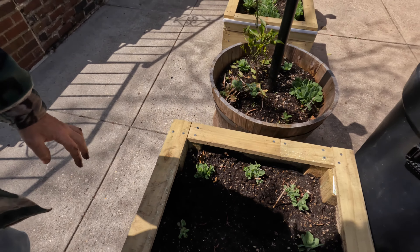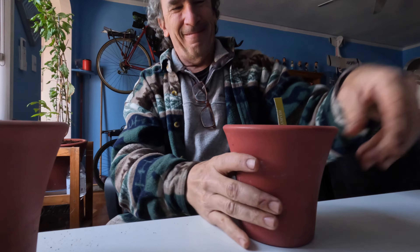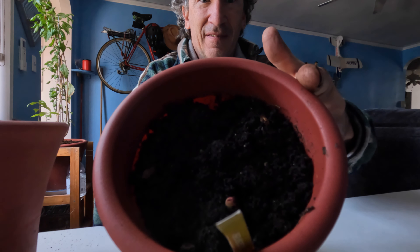I guess you don't have to have a green thumb to grow canna lilies. We're gonna let this one grow in a pot and let the other ones grow outside, and we'll see how long it takes for them to pop up. Have a great day everybody — canna lilies grow in a variety of ways!